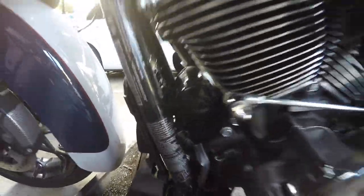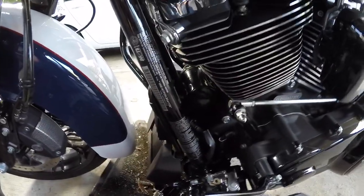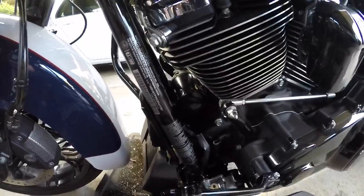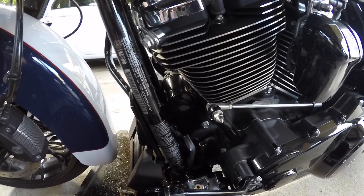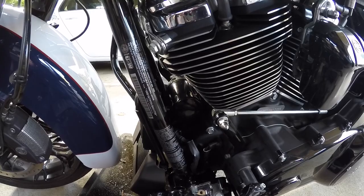That is how you install an oil filter. Make sure you don't snug it up too much, because when the oil heats up the motor creates a little vacuum and it pulls it on even tighter. If you snug it super tight, next time you try to get it off it'll be super hard and you'll end up stripping it.